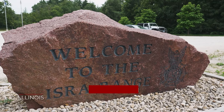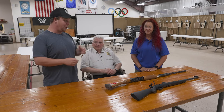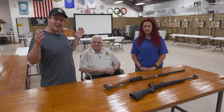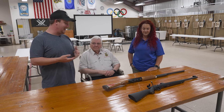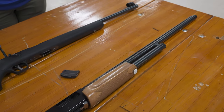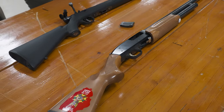Today we are here at the ISRA Illinois State Rifle Association range, inside with Richard and Mandy — part of the instruction team and two of the members that make this facility run. After all, it's mostly volunteers. Today we're talking about getting ready for the hunting season, and before we even touch a firearm, there are a few things we need to go over every year.